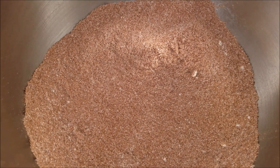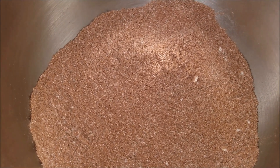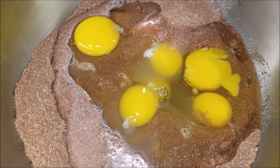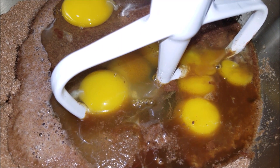Everything has been well combined. Now into this add in the almond milk, eggs, and vanilla extract. Mix it until it gets well combined.